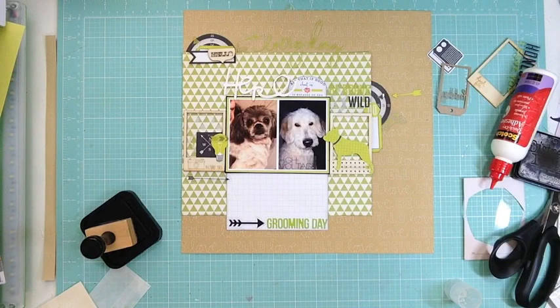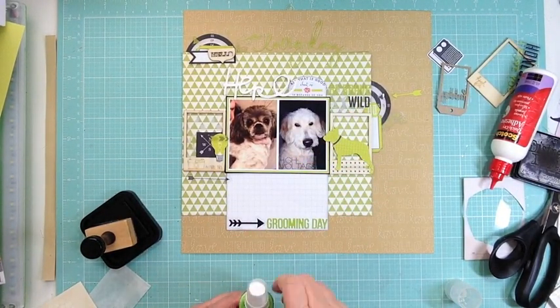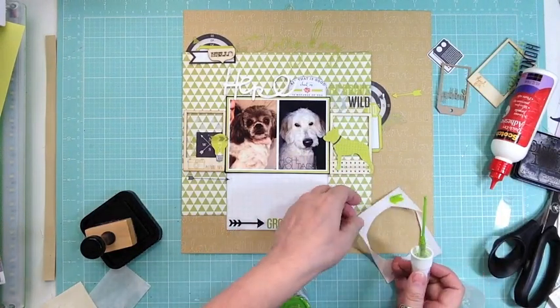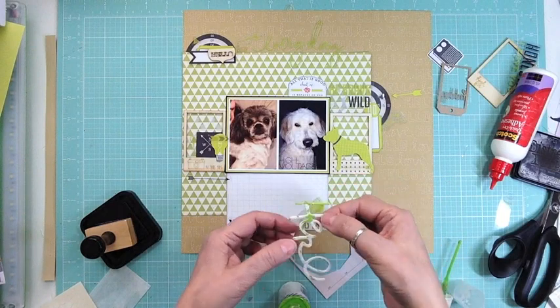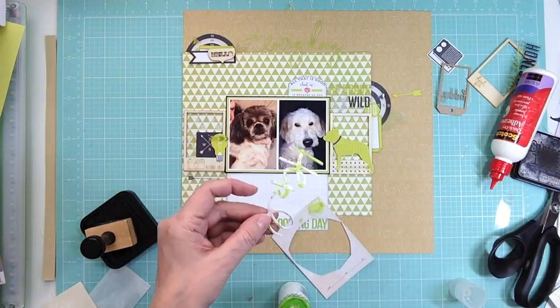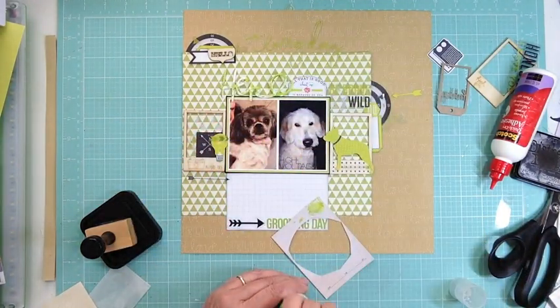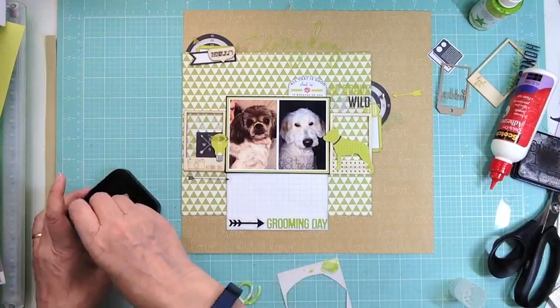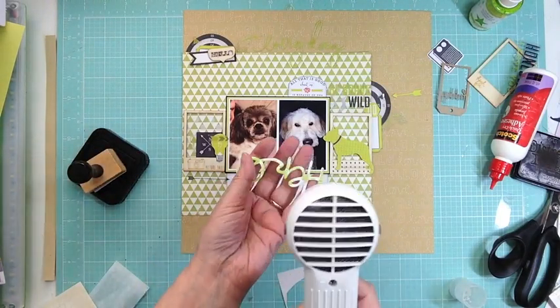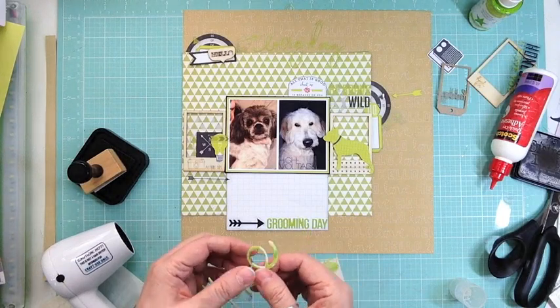I got my February kit and I'm going to do a haul video showing what I got. I'll show how I put the pattern papers together, pull pictures, and divide the die cuts and ephemera from the whole kit. I got my kit very late last week — Thursday the 19th — and just haven't had a chance to film it yet, but I'm hoping to get a few videos up this week.